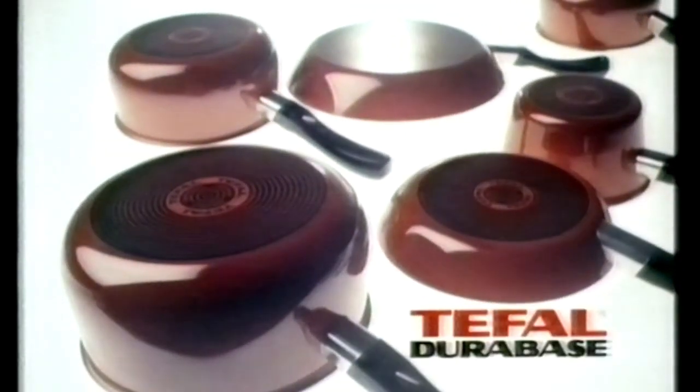The T-Fal Durabase pan always looks as good on the outside as it cooks on the inside. T-Fal Durabase — a giant leap forward for pankind.